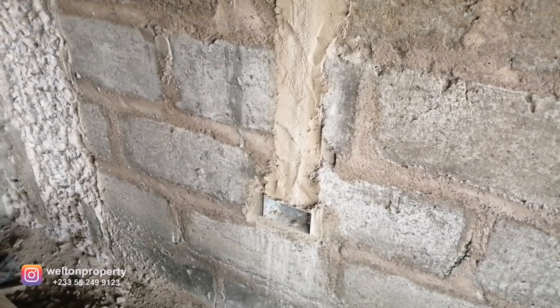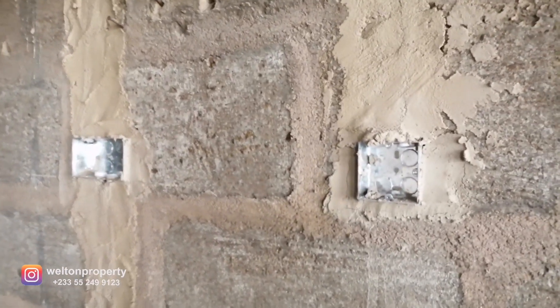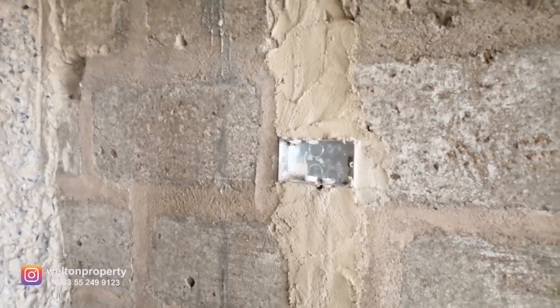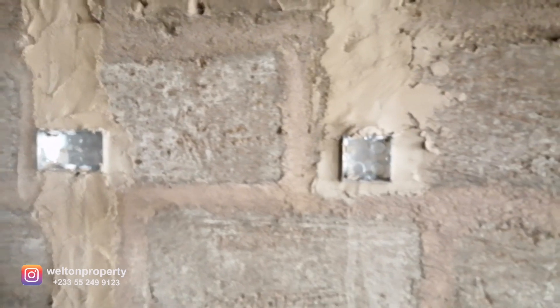At the base you've got extra power units over there. Now there are two sizes to these conduit boxes: the smaller one is the three-by-three and the larger one is the three-by-six. So as we go along, any conduit box you see that is bigger is the three-by-six, and the smaller ones are three-by-three.